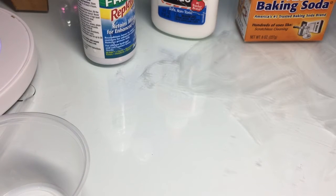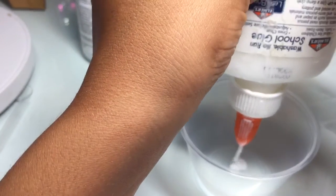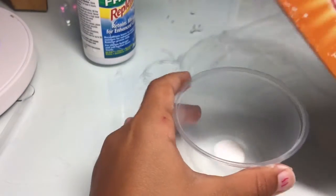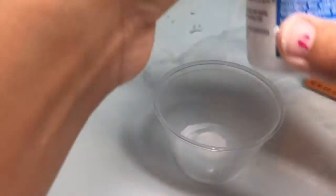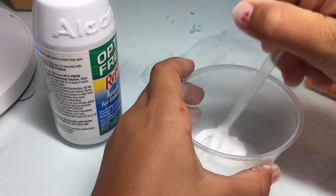So I came up with my own slime recipe. Here it is: I put Elmer's glue, then baking soda, then Optifree, and then I mix it all together.